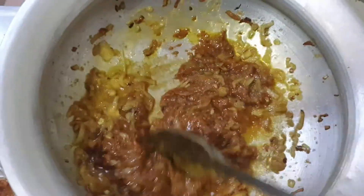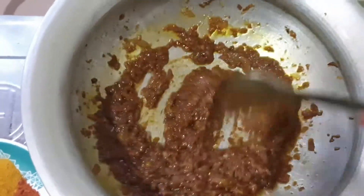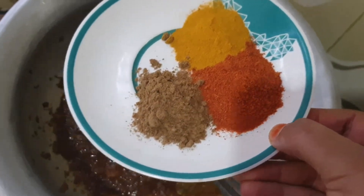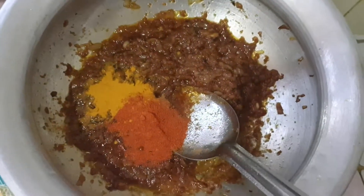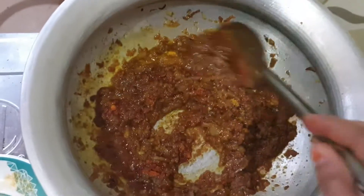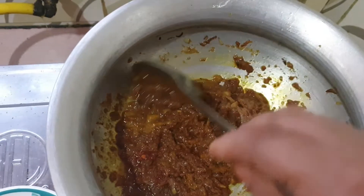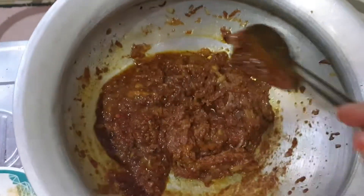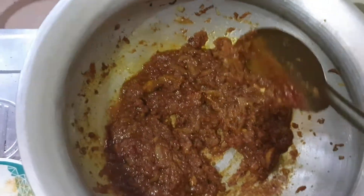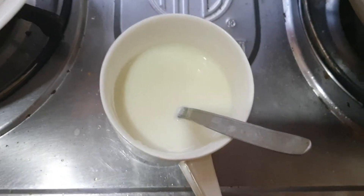This is a basic dish. I will give you a little bit of egg. I am going to cook the rice with rice.